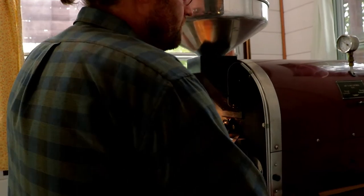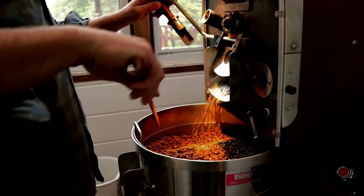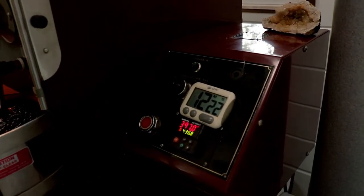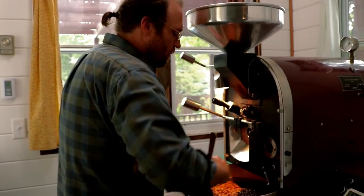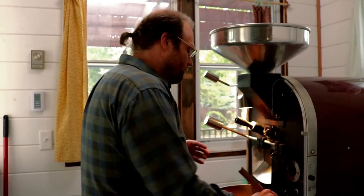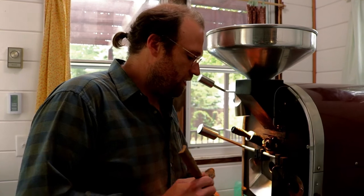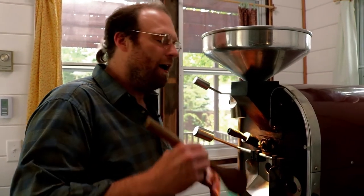We're at 390, 398, at 12 minutes 22 seconds. Sweet. This batch was beautiful — exactly what I was hoping for. We had about four minutes in the browning phase and two minutes in development, which is really nice. The difference between a minute and a half and two minutes in development is significant in terms of what's happening with the flavors, the body, the sweetness, and where the acidity is sitting.